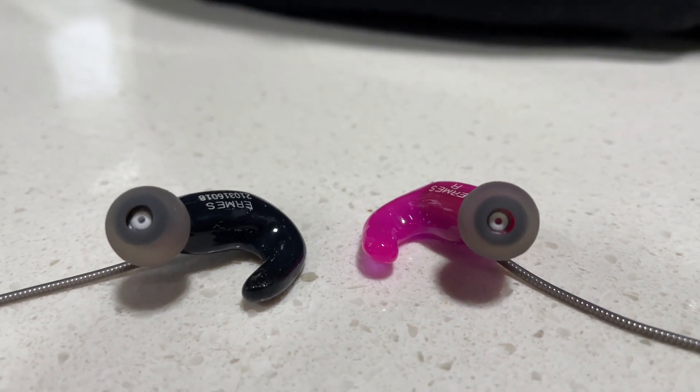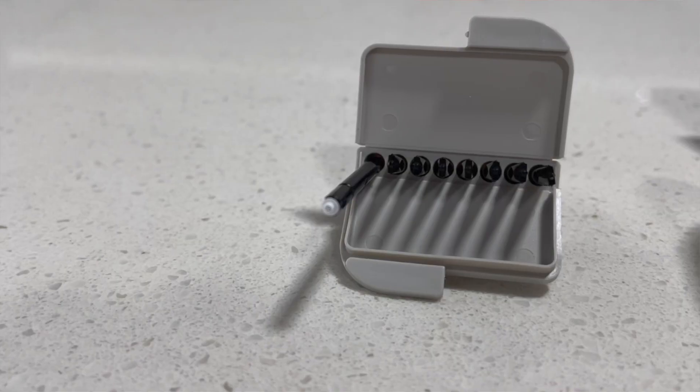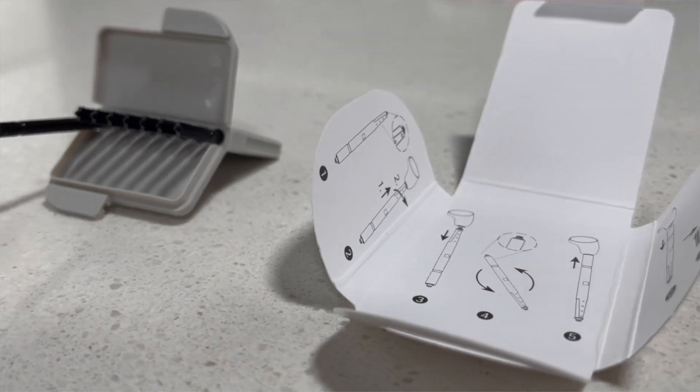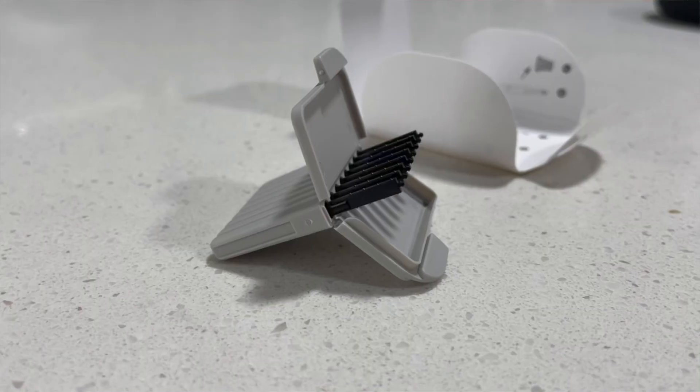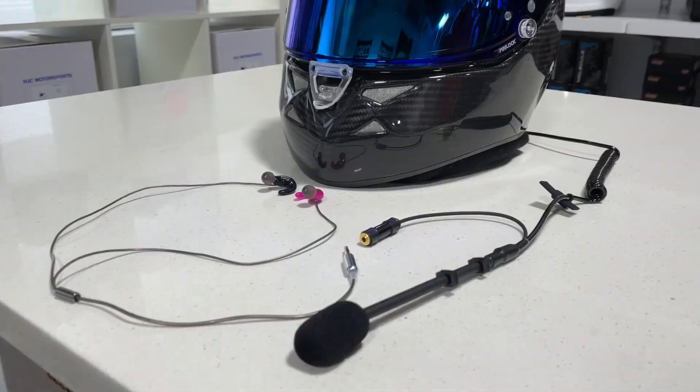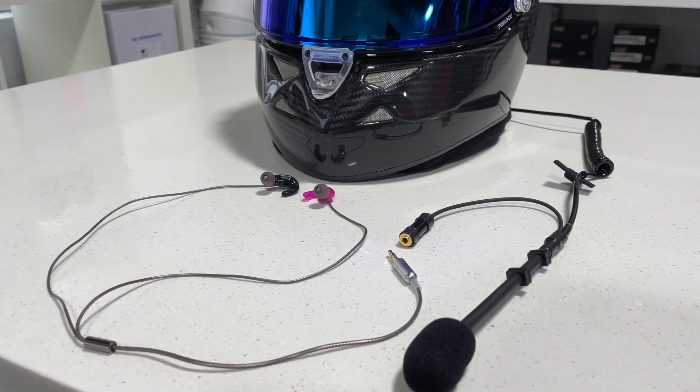The next thing we're going to talk about is some quick maintenance for the Ermes. One of the cool things is they have wax filter tips just like a hearing aid, and it actually comes with six different replacements. So after a little bit of use, if you find your filter tips are starting to get gunked up, you can replace them with these removable filter tips. It also comes with a little tool allowing you to pick out wax from the filter tips so you can cycle through them. This really allows you to use the earbuds for a longer period of time so you don't have to replace them once they become gunked up.